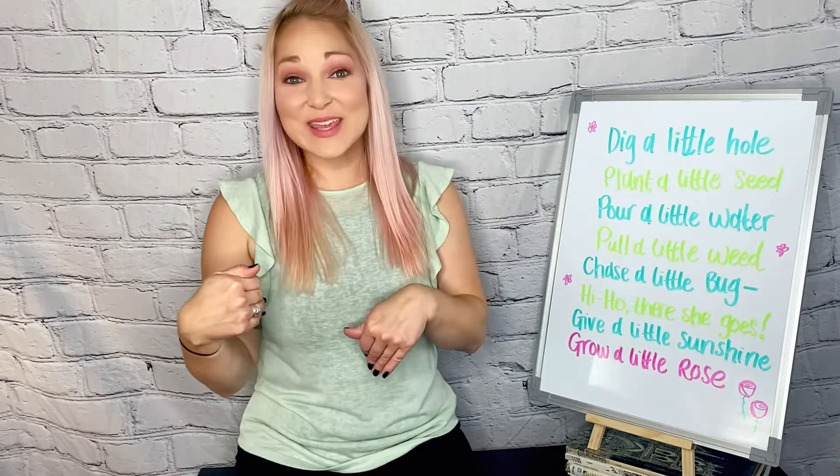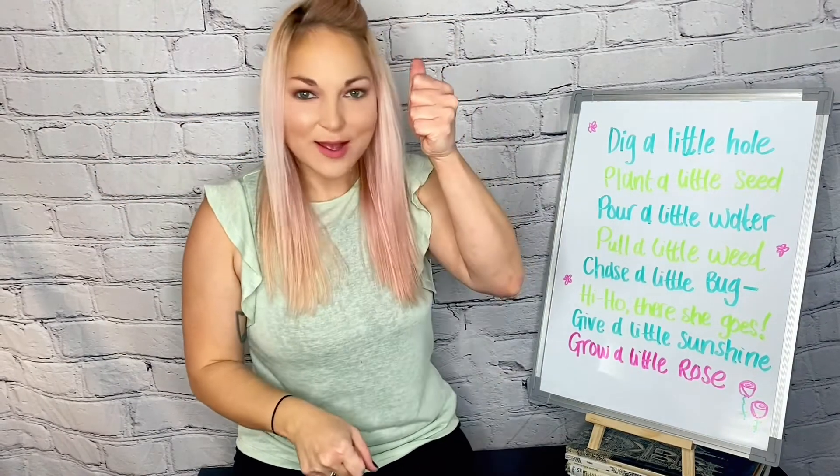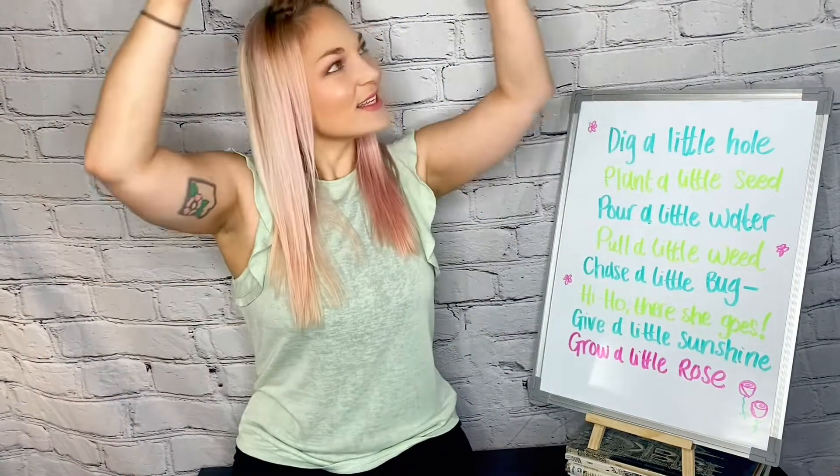All right, let's try it all again. Are you ready? Join in with me. Dig a little hole. Plant a little seed. Pour a little water. Pull a little weed. Chase a little bug. Hi-ho! There she goes. Give a little sunshine and shine. Smell a little rose.